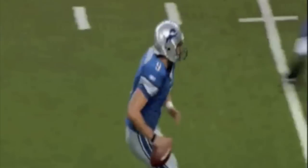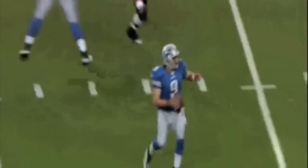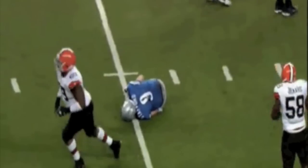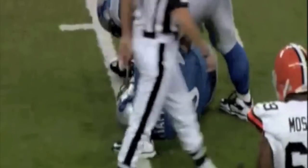The following clip shows Matt Stafford suffering a grade 2 AC joint separation on the final play of the game against the Cleveland Browns. Note the impact into the ground.